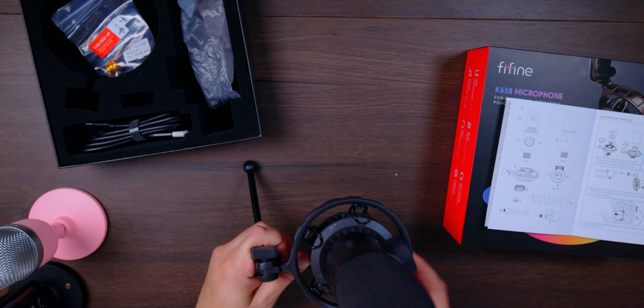Honestly, build quality wise I've seen worse. I used to have a Toner microphone which was quite heavy but really annoying - it had this strange old USB input that was really getting in the way, and the sound quality from that wasn't amazing either, and it inevitably broke after a while. So compared to that, this is quite good. The fact that it's also RGB and it has your gain control right here at the front is a massive bonus for me.